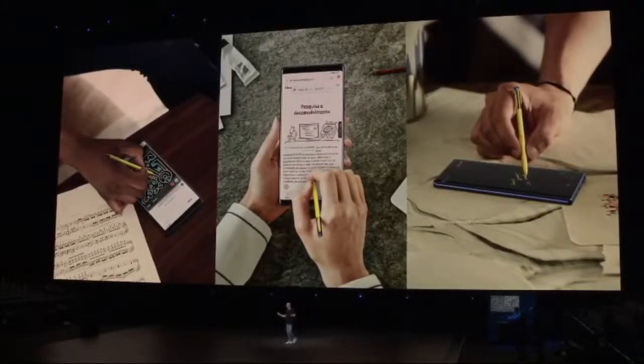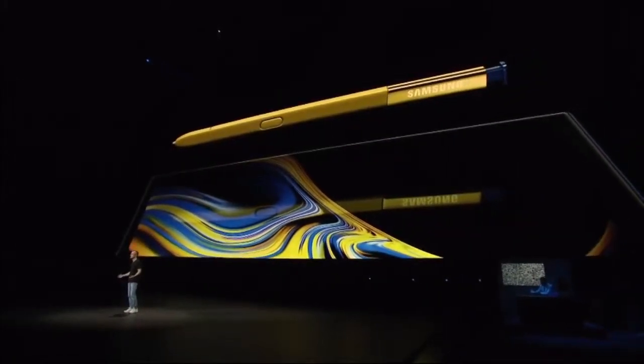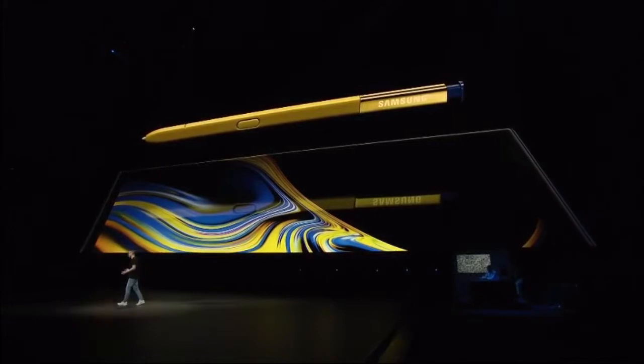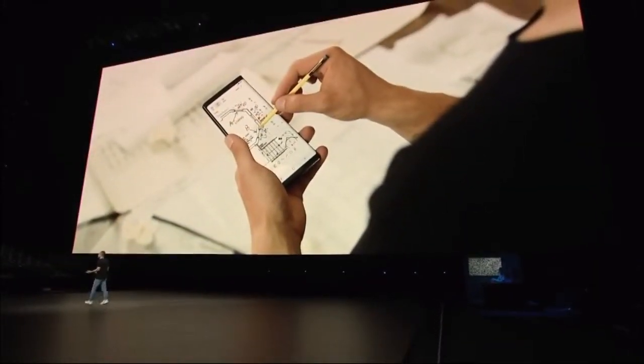The S-Pen is core to the Note experience. You can use it to navigate the device, translate languages, and send live messages. And now with Bluetooth connectivity, you can take pictures, lead presentations, and control your content — all with the S-Pen. In the words of so many Note users, the S-Pen is what makes a Note a Note. Of course, the S-Pen isn't the only way to get things done with the Note 9 — which brings me to my favorite thing: Samsung DeX.